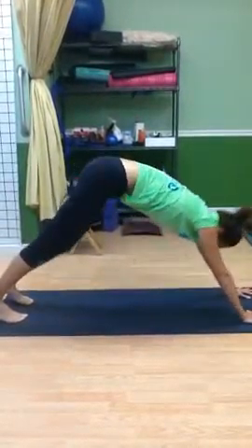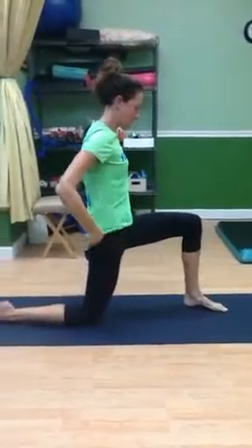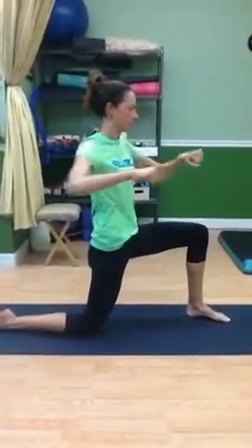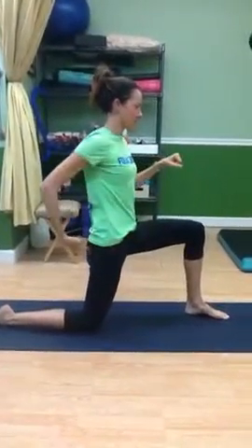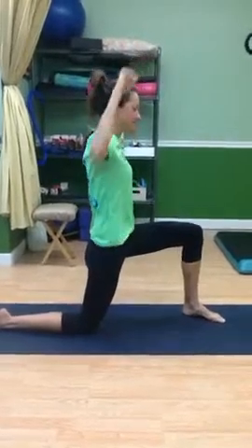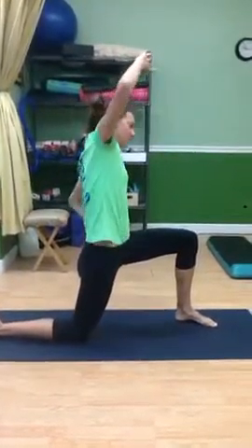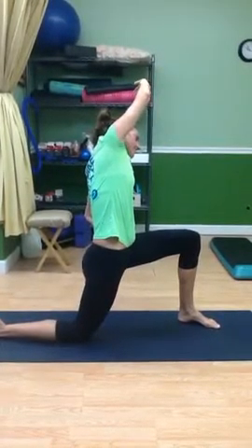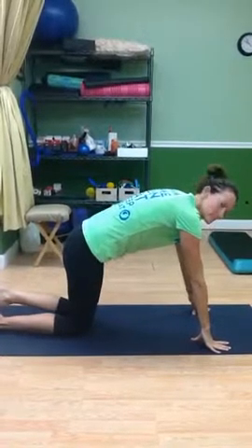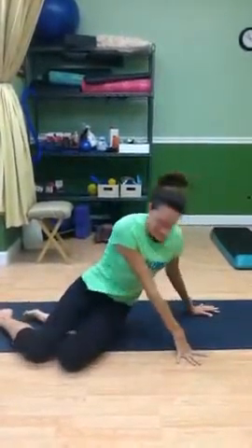Now we're going to go into a half kneel stretch. If you've worked with us before, the half kneel stretch — you must do at least two minutes on each side once a day. This doesn't have to be the two-minute one, but move in each plane of motion to find out where you're tight. When you find that really tight spot, hold for at least a good minute or so. We do both sides — we're just going to demo one side. When you're in that half kneel stretch, make sure that you're contracting the glutes to get that shift of the pelvis too. That's important.